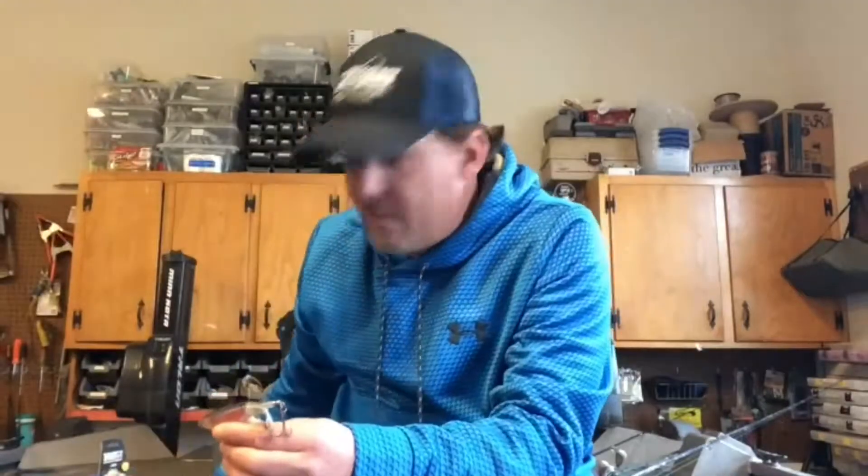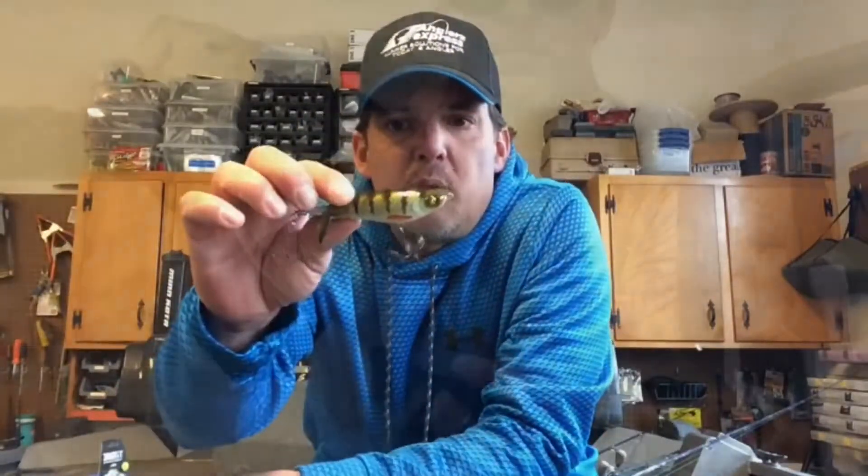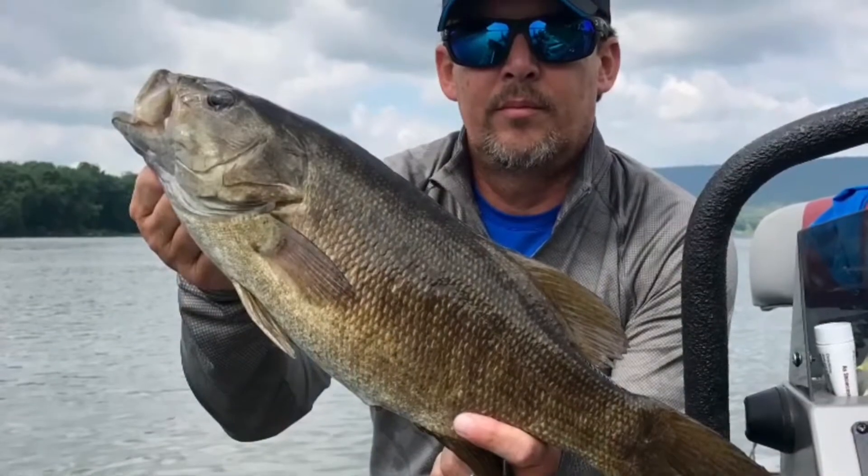Don't discount trying to throw this on bright sunny days — I've had days where I've caught them all afternoon in the middle of summer on this lure. Although I'm not convinced lure color makes a big difference for topwaters, I use Monkey Butt and River Perch. Definitely worth giving it a shot.